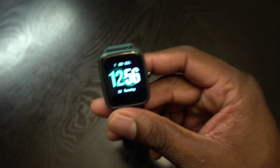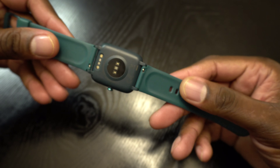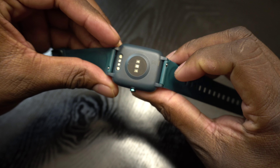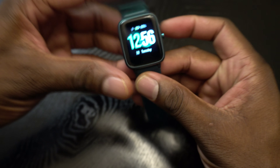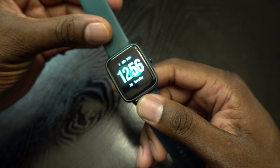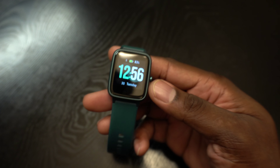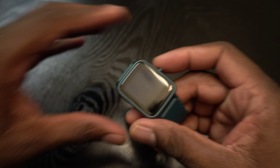Let me mention the price again — this watch is 39 bucks. So if you're into fitness or you don't want to spend a lot of money on a real Apple Watch, this design does kind of mimic it but it's a lot more affordable. It doesn't have fall detection or any of that stuff, but it's good enough — it's a fitness tracker and a sleep monitor, and I think a lot of people would like it if they gave it a try.